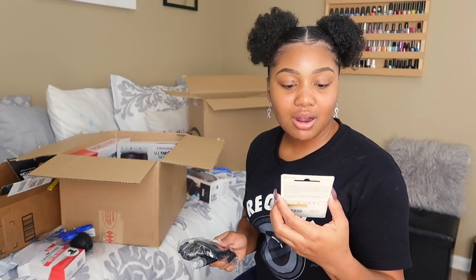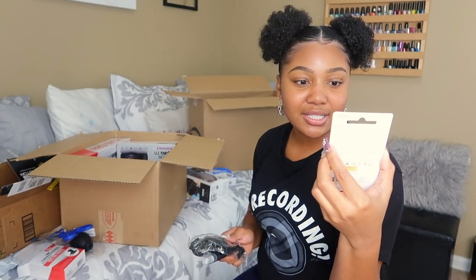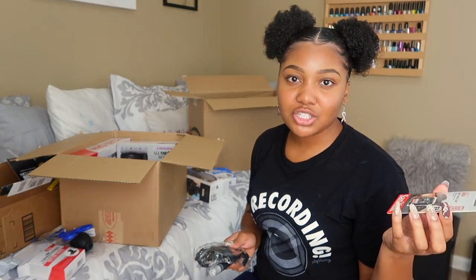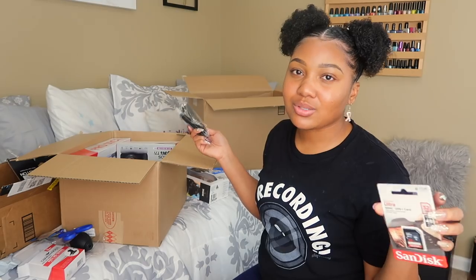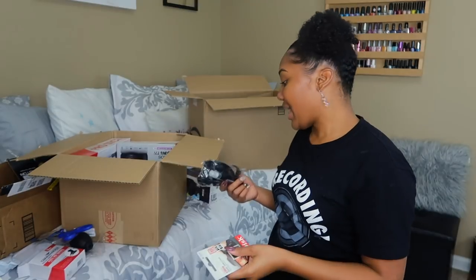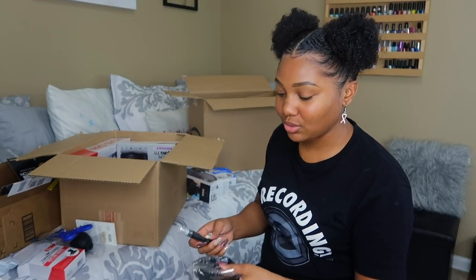This is the SD card — the only brand I use is SanDisk. This one is 32GB. The one in my vlogging camera is the 128GB because my footage piles up so much — it holds a lot of minutes. Since I'm only using this for beauty videos, I can probably get away with a 32, but I'll probably end up getting another card. You want at least a 64 if you're a YouTuber.